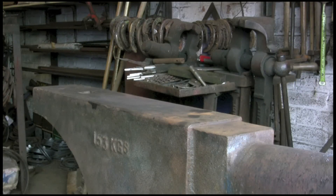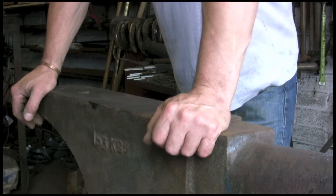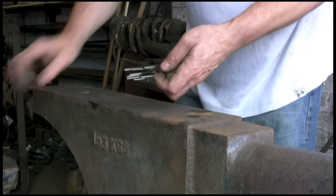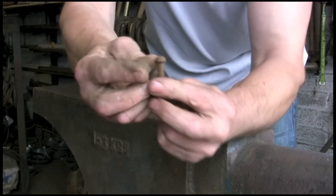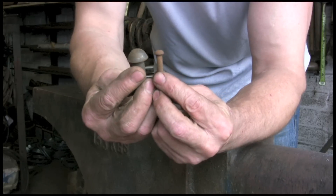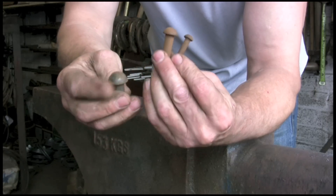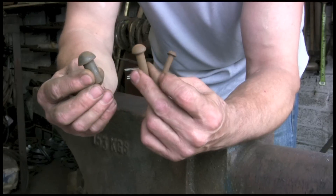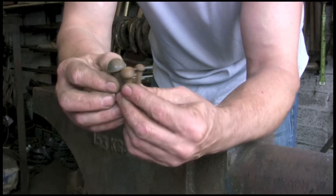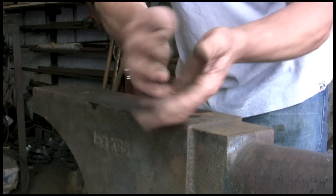Hi guys, today I'm going to try and show you how to make some handmade rivets and a little tool to make them domed headed rivets instead of just a flat top. You can buy these by the thousand — if you've got a big job it's worth it. I've got half inch, three-eight and quarter here, but I want a couple of five-sixteenths between these two sizes. There's no point buying a thousand because I only want a couple, so we're going to give it a go.